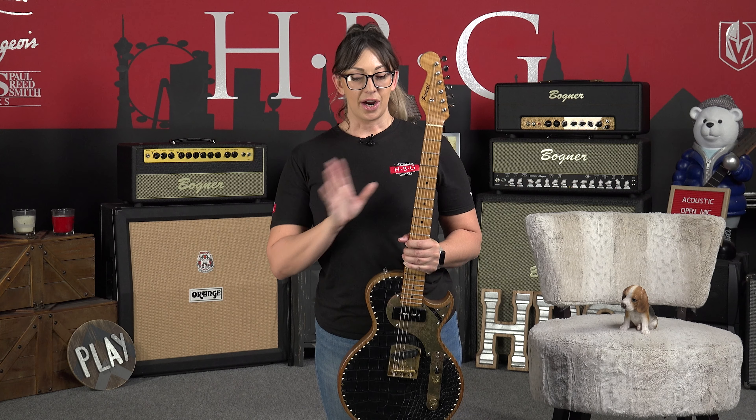For tuners, we've got Kluson tuners. Now, if you're interested in this guitar, you want to check out serial number 65319 on the website.